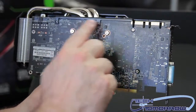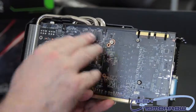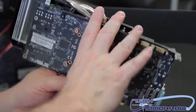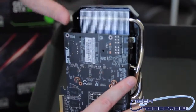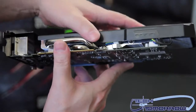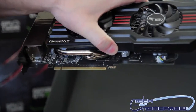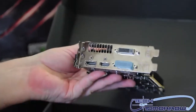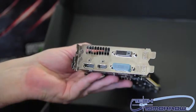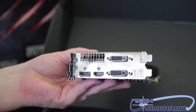It only takes four screws to remove this — reference-based cards take 11 screws, but this one only takes four to completely demount the fan assembly. You can see the fan assembly extends far past the end of the card. The fan connector plugs in here, and you can see the PCIe 3.0 interface. Here's the rear I/O: two DVI, DisplayPort, and HDMI. This is actually my favorite type of rear I/O setup.